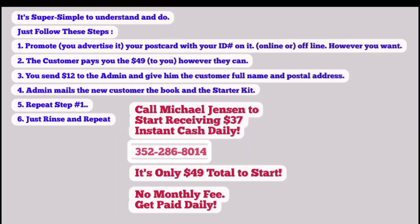Call Michael Jensen at 352-286-8014. It's only $49 total to start, no monthly fee. Get paid daily.